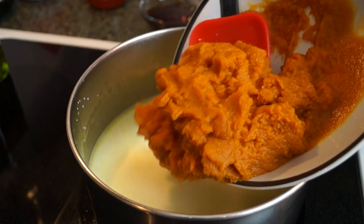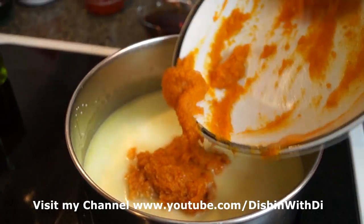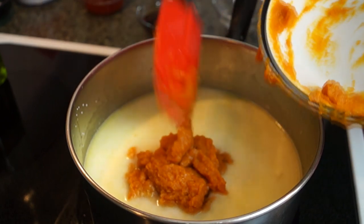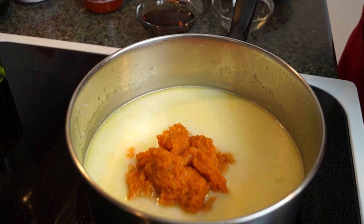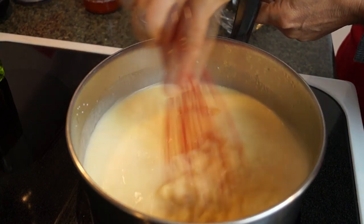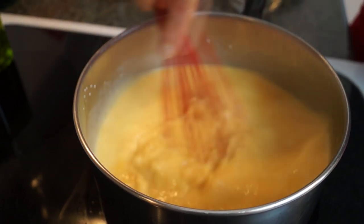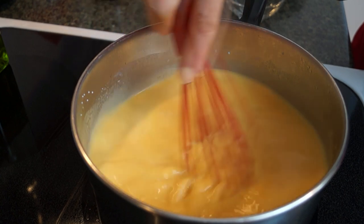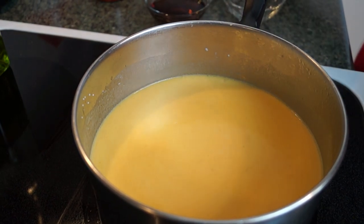I'm just going to add the pumpkin in now, and give this a stir around. We're going to put the rest of our ingredients in now as well, and believe it or not, we're really close to being done. This comes together so fast, and you definitely can make this on a weeknight because I've done it already.